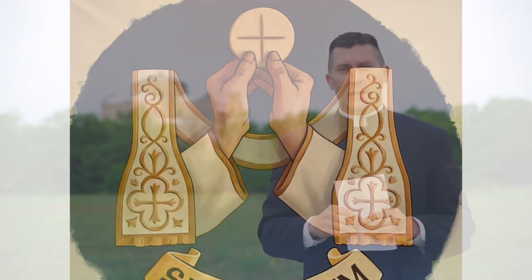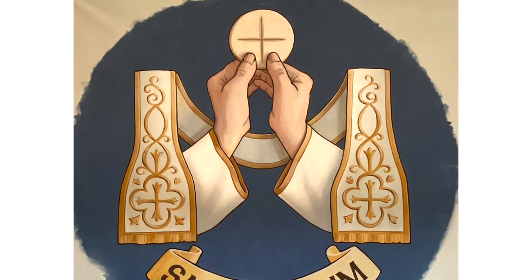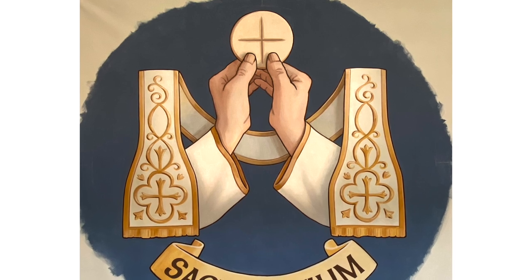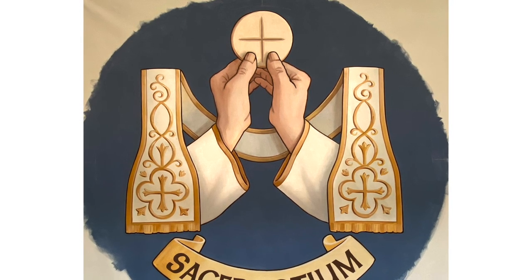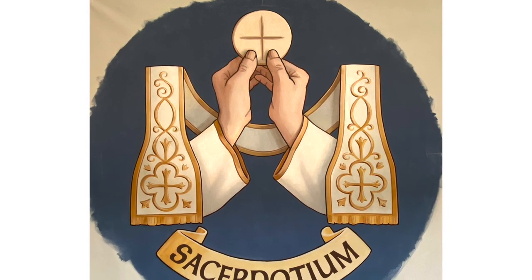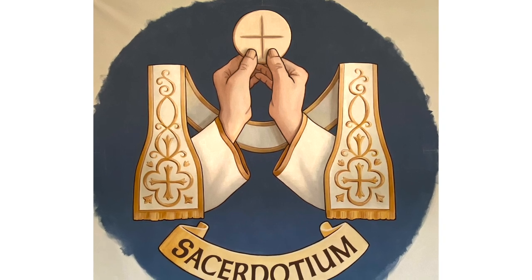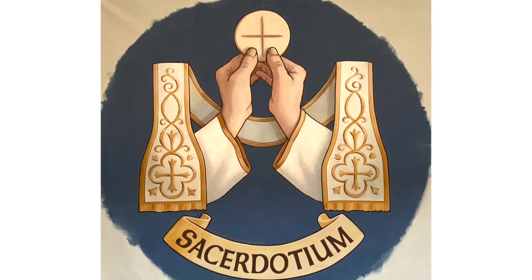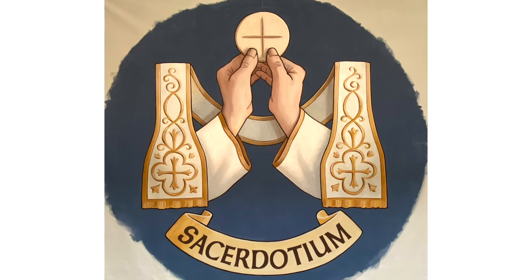Moving into the transept coffers, we see the two social sacraments. First, holy orders, which is there to help sanctify the Church of Christ. In this image we see the two priestly hands, which at ordination are anointed with oils — the hands used to raise the host, to give absolution, to bless people. That's why after an ordination we kiss the priest's hands. We also see in this image a white stole, which represents the joy of the priestly ministry to teach, to govern, and to sanctify.